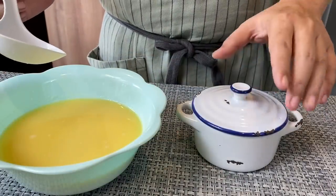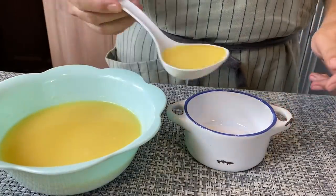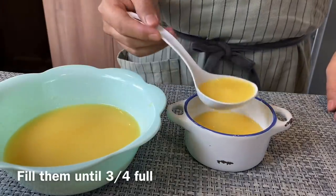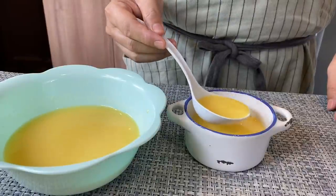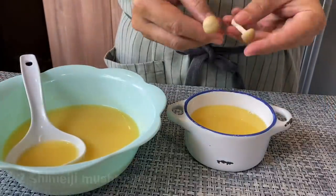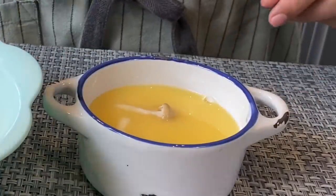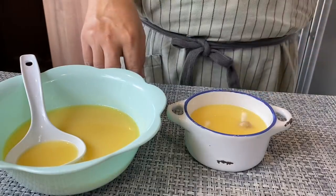I don't have a Chawanmushi cup so I'm going to use this. Just slowly pour in the egg mixture until it's about slightly three-quarters full and stop there. I've prepared some Shimeji mushrooms — I'll be putting two inside this cup. You can add whatever ingredients you want. If you see any bubbles, just remove them. After this is done, we'll go ahead to steam them.